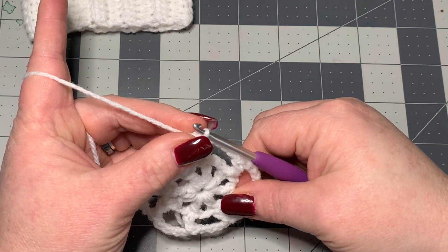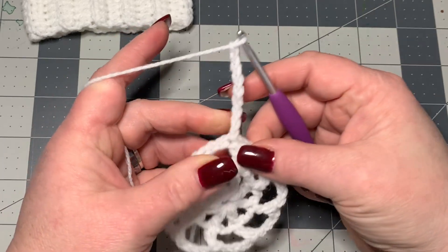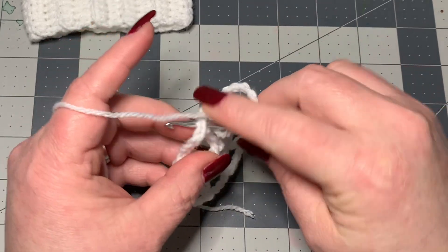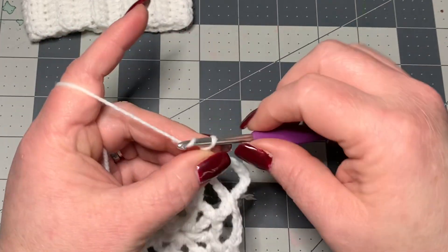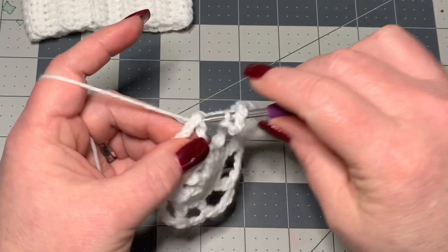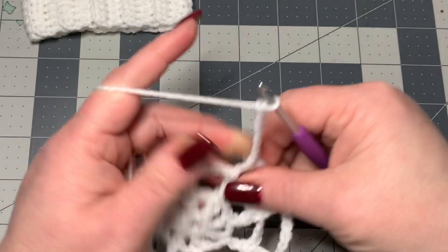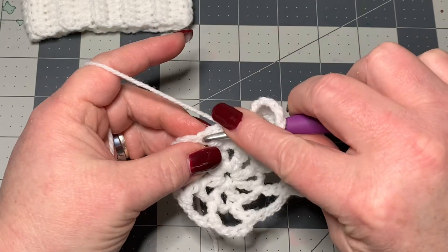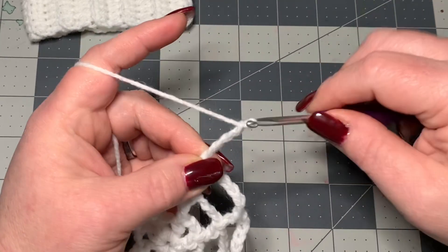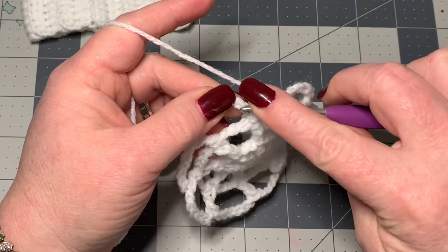Now chain nine — that counts as a double crochet and a chain of six. Double crochet into the top of the next double crochet. Then chain six, double crochet into the top of the next double crochet. Keep repeating — chain six, double crochet on top of each double crochet — all the way around. Then join to the top of your chain of three.